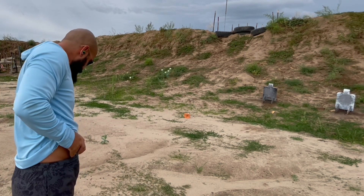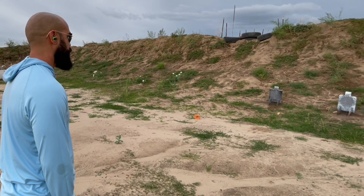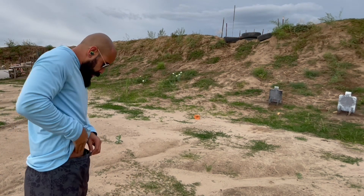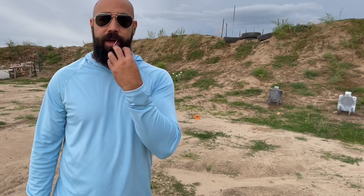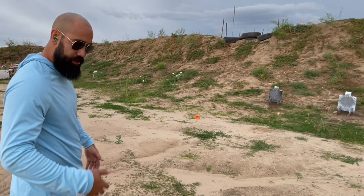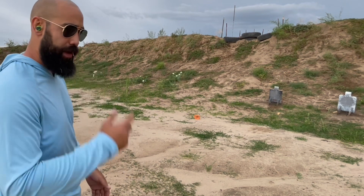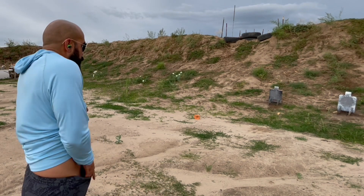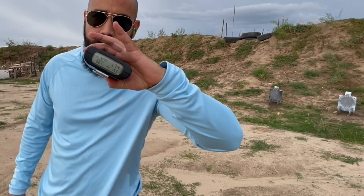First rep: that's in — a 1.70. Really took my time on the next rep to ensure the shot, and it's still right in the bottom half of that 4x4 inch square — that's a 1.86. If you slow down the footage you can see me slowly rolling through that press rather than my normal smash. Next rep is also in — a 1.74.